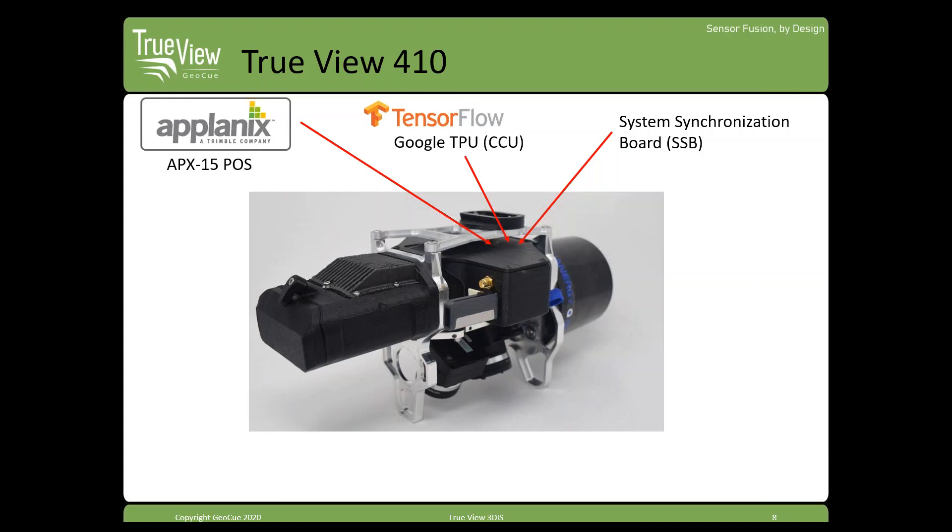There's also a timing board in here — it's an in-house design board we call the system synchronization board. It just gets all the timing together and makes sure everything is in sync. I mention this just as a reference for operators; you'll never really have to go into this area. If anything needs to be done in there, that's something we will have to work on — it's just for your own orientation.